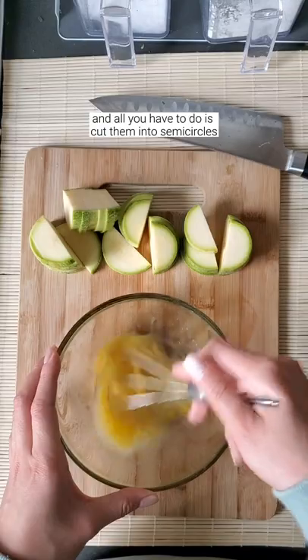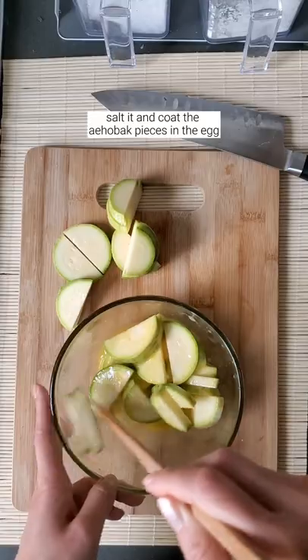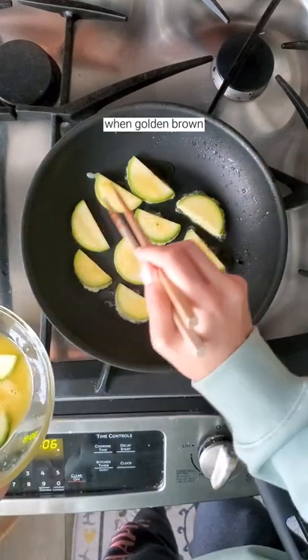All you have to do is cut them into semi-circles, beat one egg, salt it, and coat the ehobak pieces in the egg. Once it's evenly coated, lay them out one by one on a heated pan and flip them when golden brown.